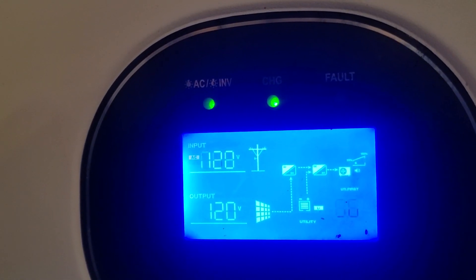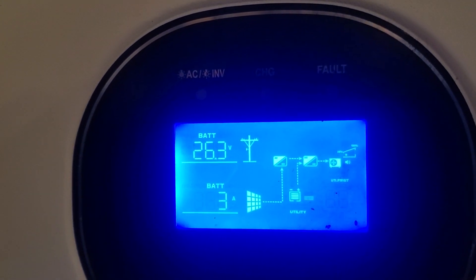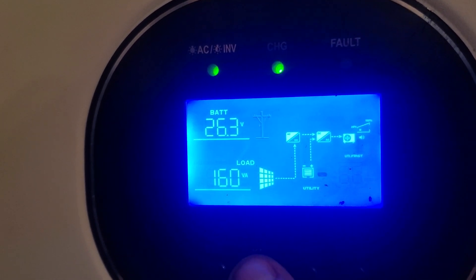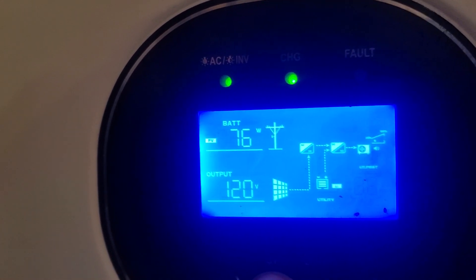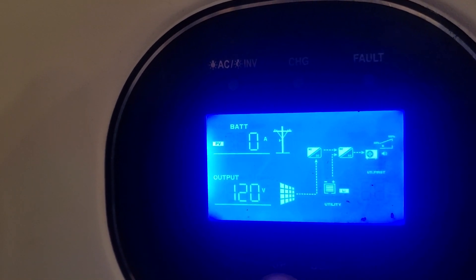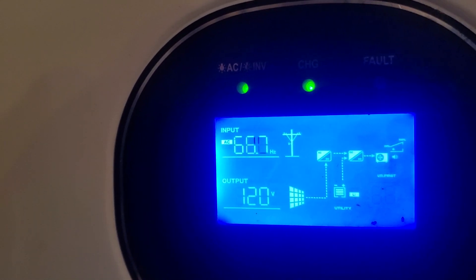I'm at 120 — sorry for all the beeps as I go through the settings. You can see all my different settings. We get back to the hertz reading — that's all I'm pulling in for PV right now because it's very cloudy outside. There are our hertz and they're running a little bit high.